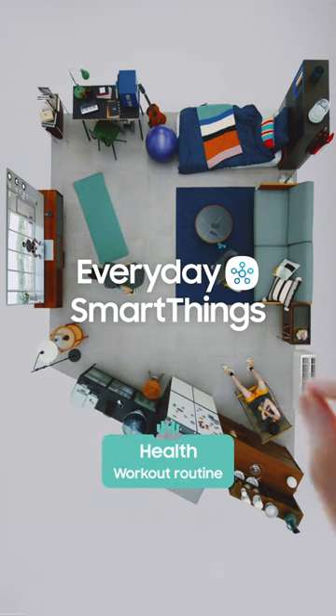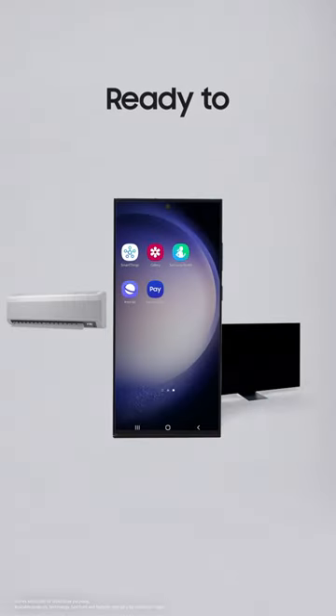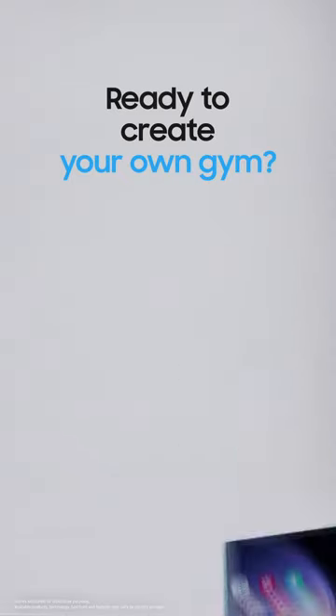Everyday SmartThings. Let's create your own gym with Galaxy Watch, Samsung devices, and smart lighting.